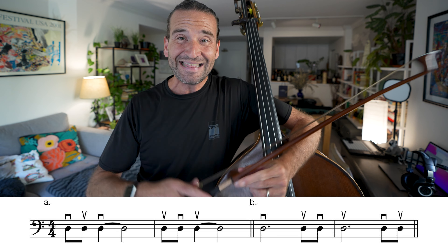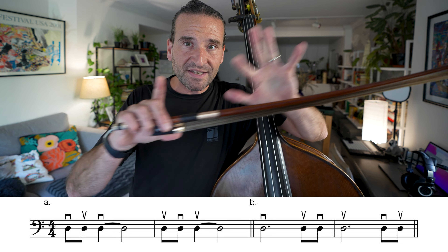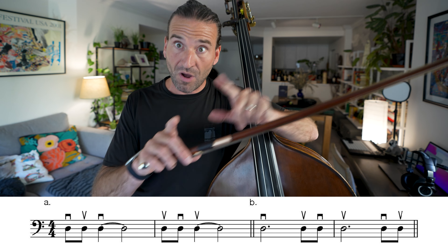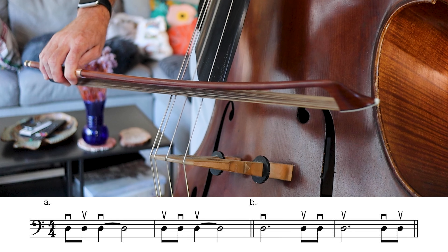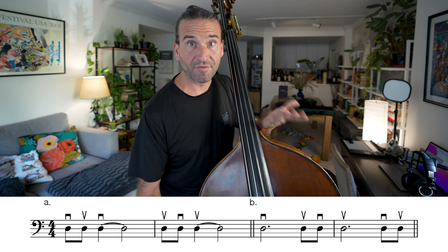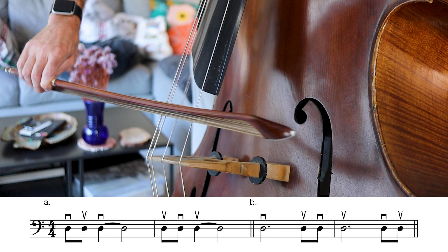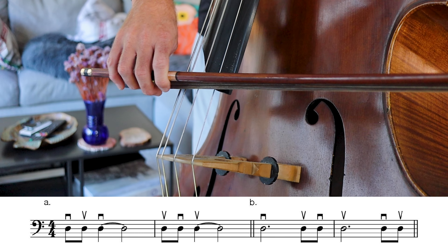These variations basically take the first four exercises and just focus on the start and end of the bow — the frog and the tip. Variation A is simply giving you more practice, and you can apply it over everything — over exercise one, trying to keep it beautiful at all times.